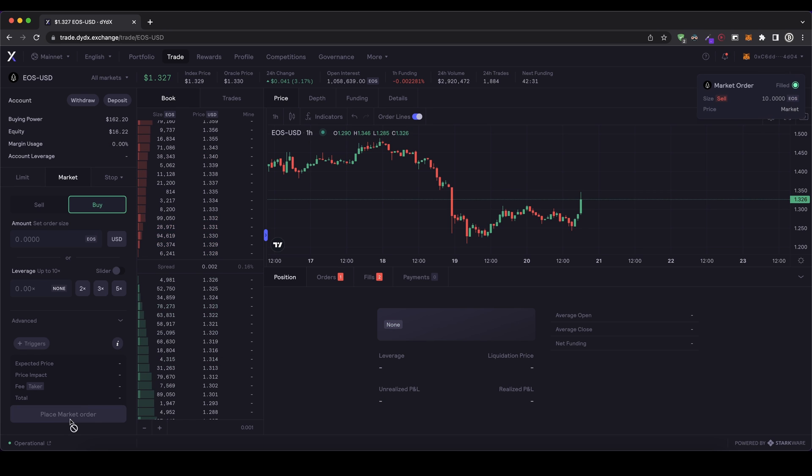In my case, I'm just going to close the entire position. I click on close and now the order is filled immediately. We have sold it again and are now back at normal without any position opened. So now I want to show you also how you can make a short, so like a sell order. In this case, I want to show you also how a limit order works.